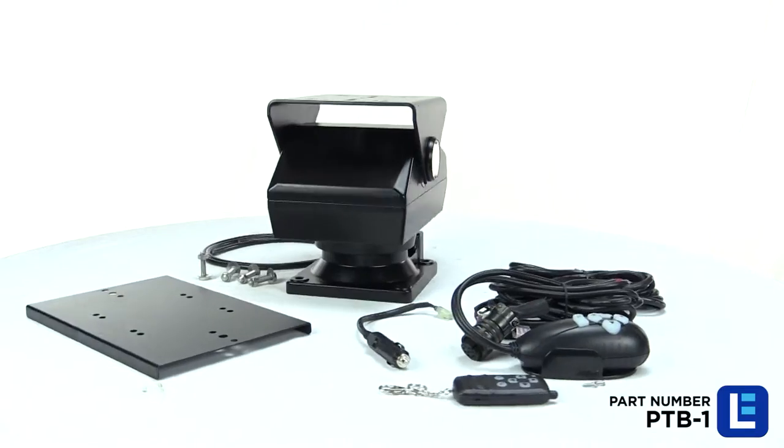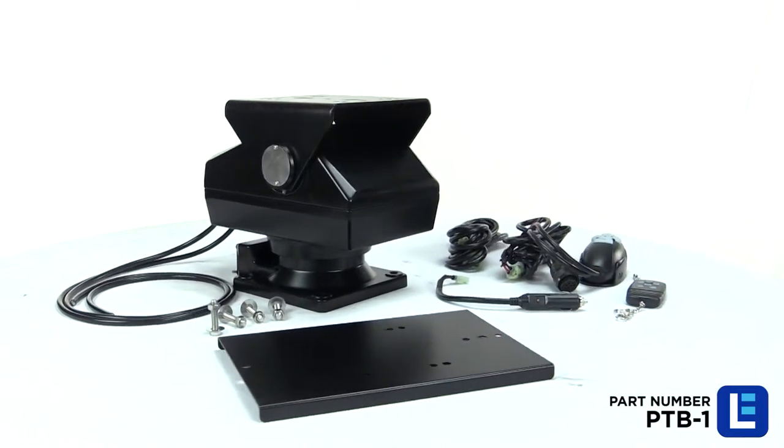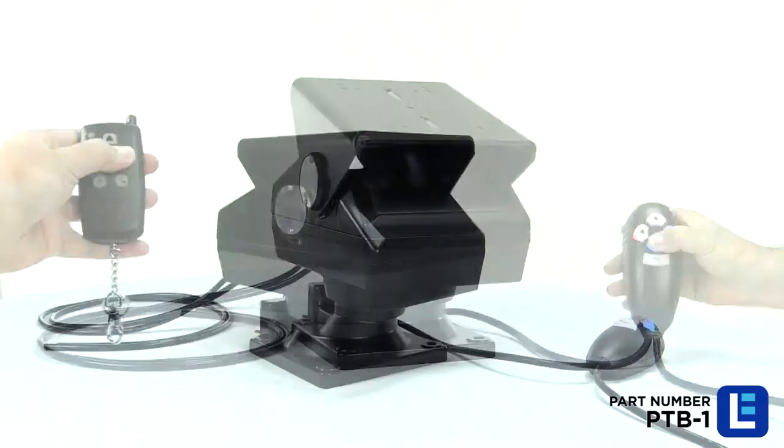The PTB-1 Pan Tilt Base from Larson Electronics provides operators with a remote control way to move lights, cameras, and other equipment up, down, and left to right.